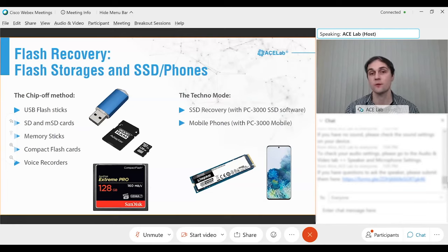During my speech, I'm going to focus on classic storage devices: USB sticks, memory sticks, micro SD cards, SD cards, and CF compact flash cards. These are classic storage devices typically found in digital cameras and daily use. These standard flash storage devices generally never use full hardware encryption, unlike mobile phones and SSDs.